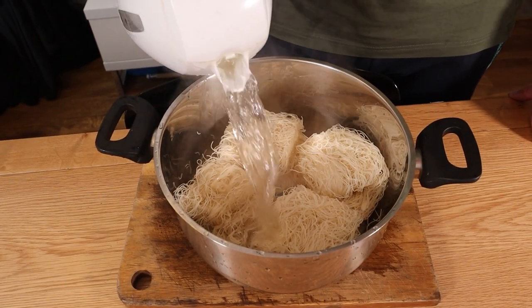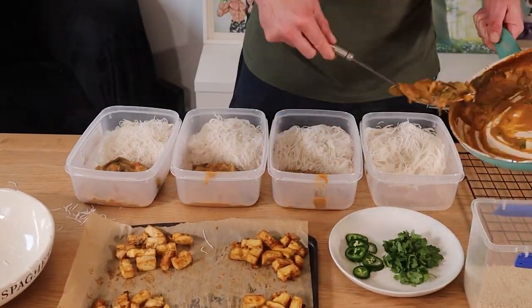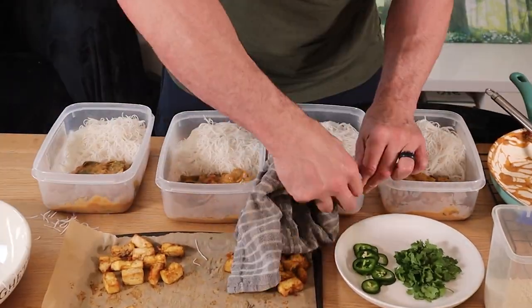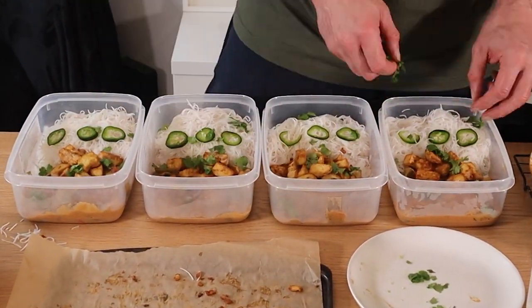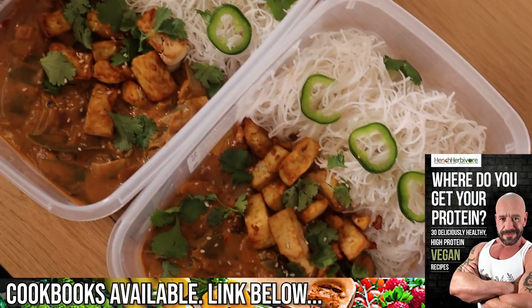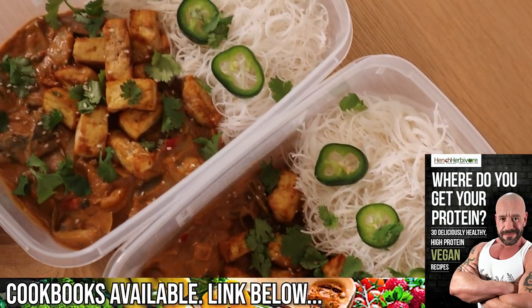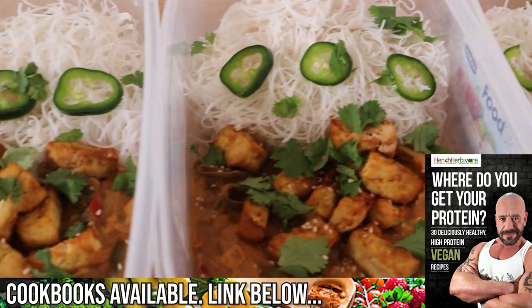Cook your noodles as per pack instructions. Now it's time to pop everything into your containers — ideally let things cool down first, especially before putting them into plastic containers. Each of these four meals contains 728 calories, 35 grams of protein, 105 grams of carbohydrate, and 17 grams of fat.